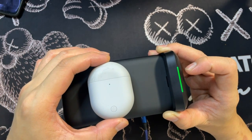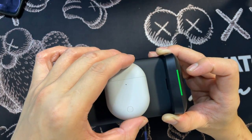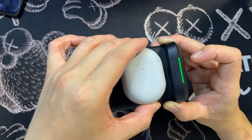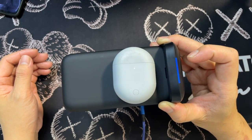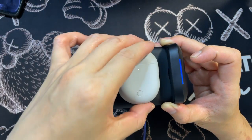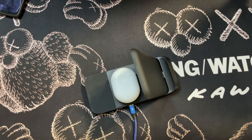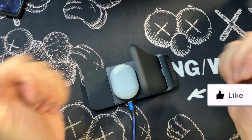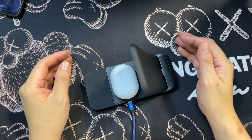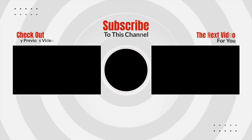Testing the second coil by moving the phone up and down — charging confirmed. Both the phone coil and the earbud coil are working fine. This has been my unboxing and initial impression of the CKCN three-in-one wireless charging station. Stay tuned for the full review. Don't forget to smash the like button and subscribe to my channel. My name is Johnny — see you in the next one, bye!